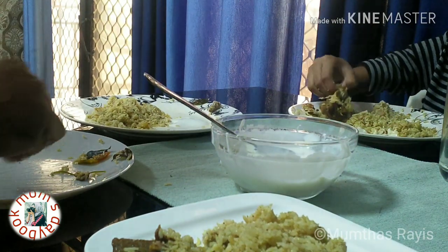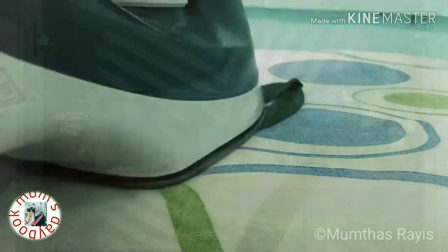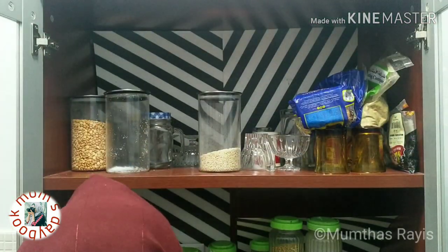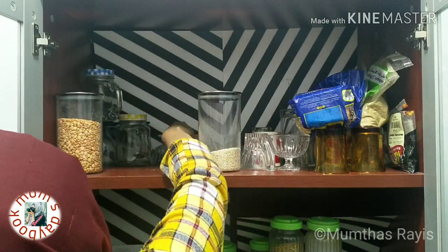Everything has slightly changed — not too much. I spent some time on cleaning and some arrangements as well.